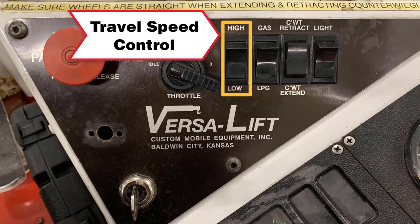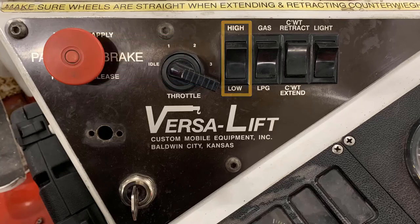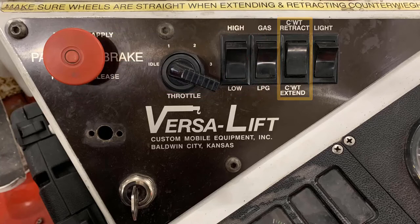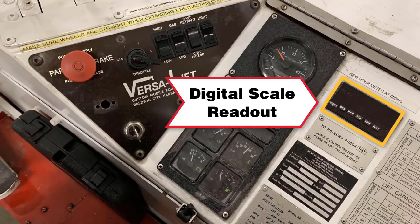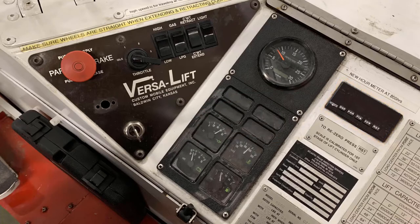This knob is the travel speed control, which can be set high or low. This button is for extending and retracting the counterweight. Another button is for the lights located on the mast. This is the digital readout for the scale. We will review more about the scale later in the tutorial.